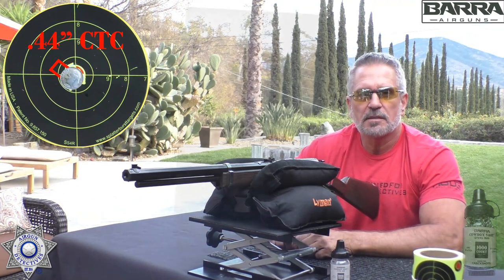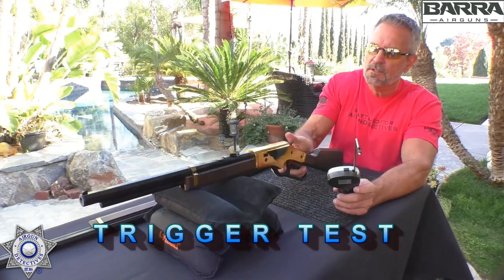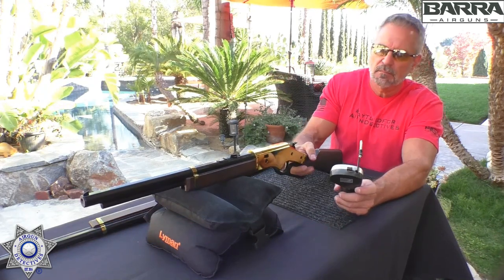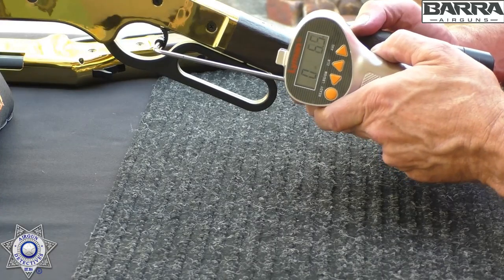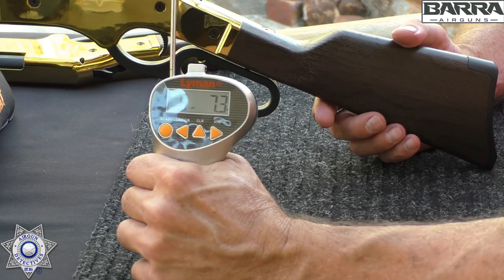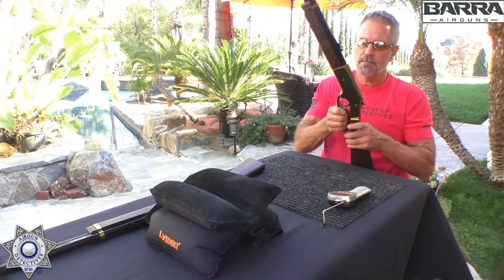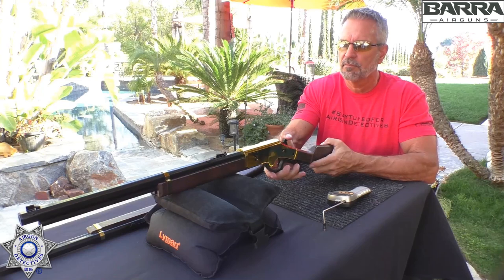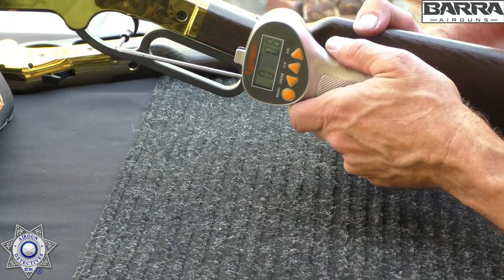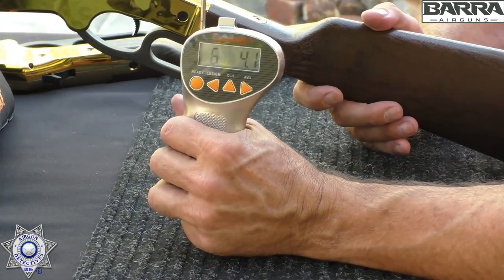Let's test the trigger pull on both rifles using our Lyman trigger gauge. The junior version comes in at 6 pounds 7.3 ounces. The adult version comes in at 6 pounds 4.1 ounces — roughly the same triggers on both. Nice, safe trigger weights, especially for the little ones.